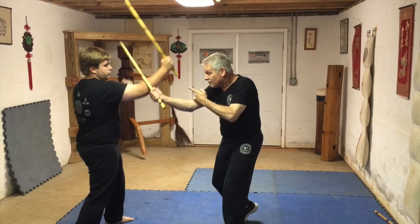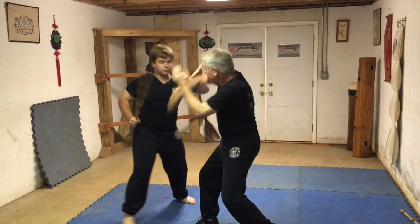I like to make sure that I check out my students. He has a number one. He does a disarm. Good.